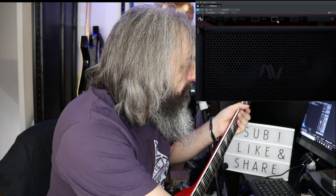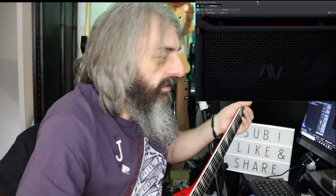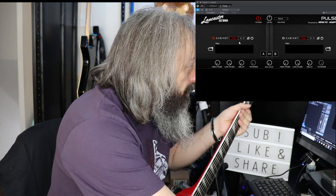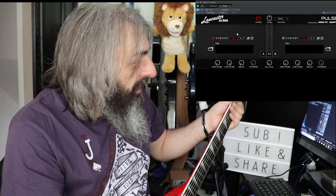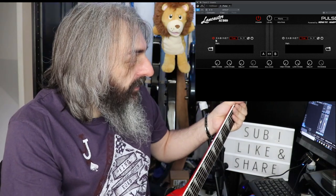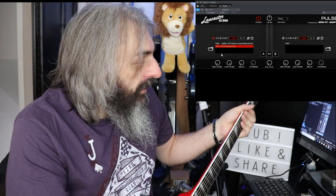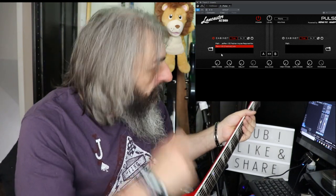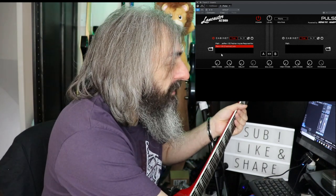I've also got Pulse loaded up. Let me switch the cabinet section off — that's what it sounds like on its own without a cab. With Pulse loaded, I've got the Glenfrick Rev V3 — that's the only external IR I've got at the moment — and that sounds pretty cool as well.